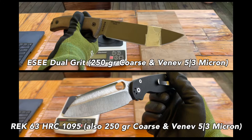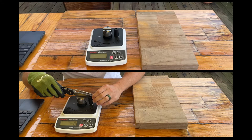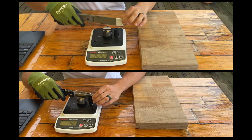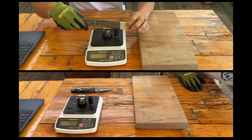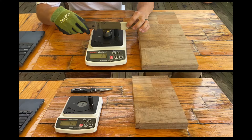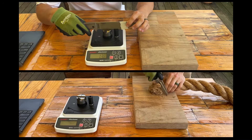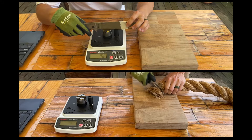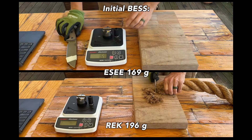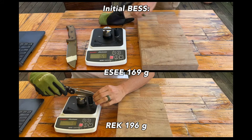Up for testing today are two examples of 1095 steel. On the bottom we have the Razor Edge Knives PM2 custom in 63 Rockwell 1095, and on the top we have the SE6 knife with the edge taped off so it's about the same length as the edge on the Razor Edge Knives. I thought it would be interesting to take 1095 and see how it responds to a dual grit edge, especially because these knives have at least six points of Rockwell hardness difference between them, with the SE being at around 57.